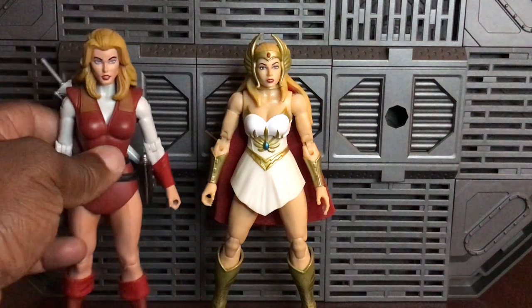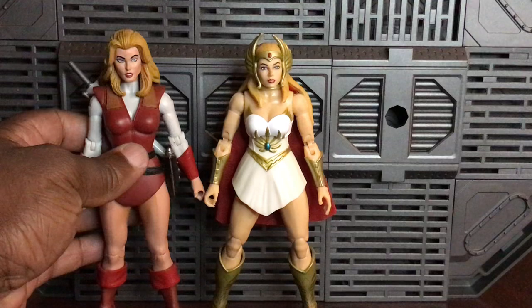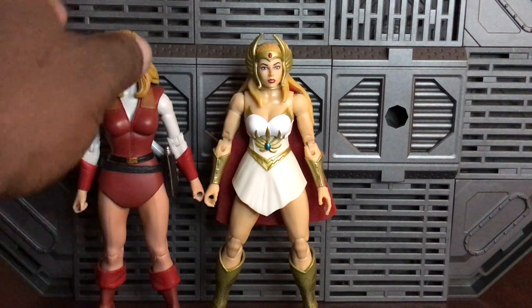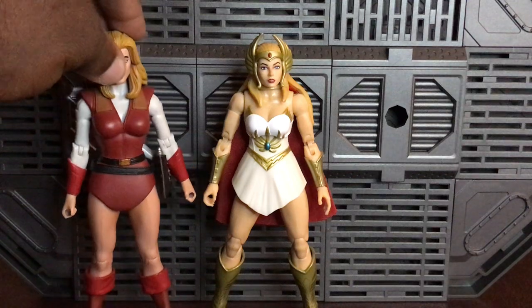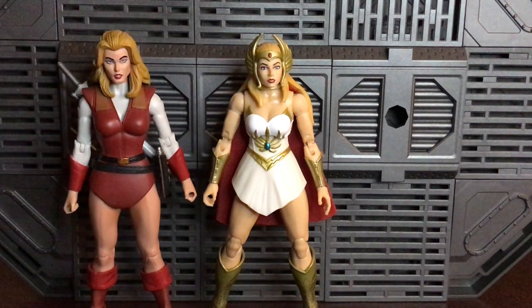The last one is actually Adora. I can make it work, but you can see the MOTU Classics head is a bit wider than the Masterverse version. I hope down the line Mattel will do Adora in Masterverse. We can use a Prince Adam too, so hopefully we'll get that down the line.